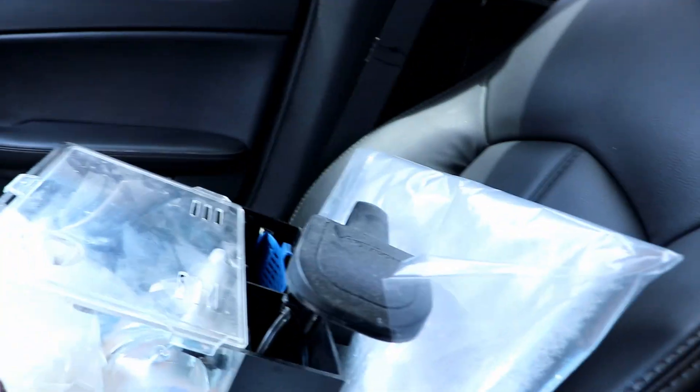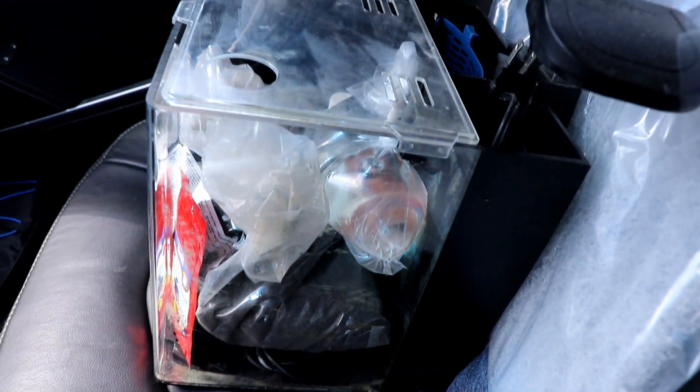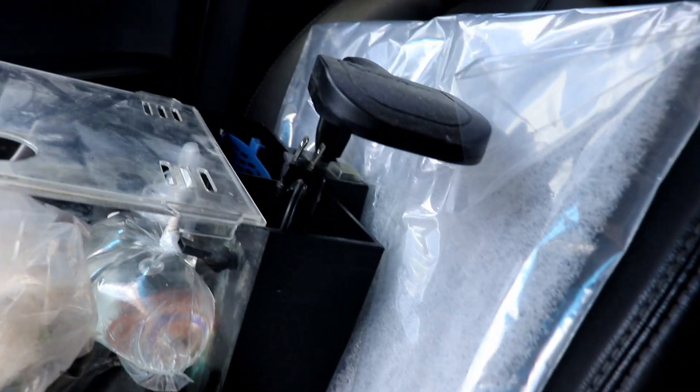She wanted a betta tank, so I'm going to set her up a betta tank today real quick before we start tattooing. I had a little all-in-one tank at home and I put all my stuff in there. You can see the fish, the substrate, some food, and a little filter pad to cut for the filter. It's about an hour drive up there, but well worth it. So let's get on the road.